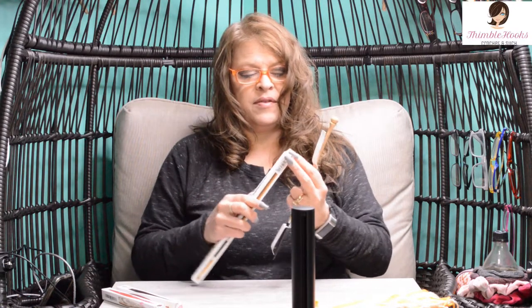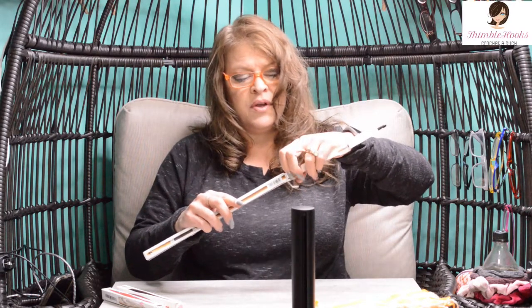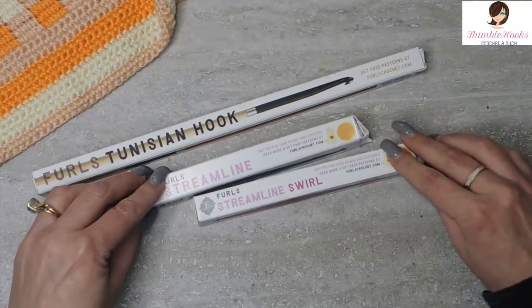I like to keep these in their boxes just so they don't get misplaced, or roll away and fall onto the floor and maybe break — I've heard of that happening to people. I have never had any problems with any of my fancy hooks breaking, cracking, or even snagging. They are all made so wonderfully. Maybe I'm just lucky, but I don't think so — I think these are very high quality products.